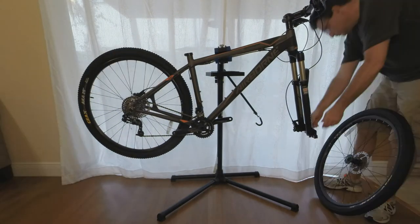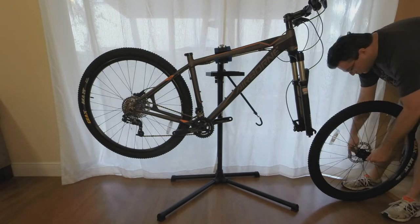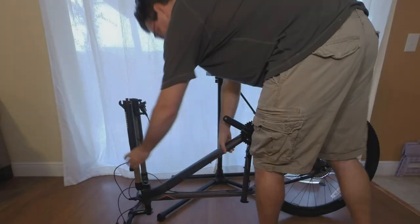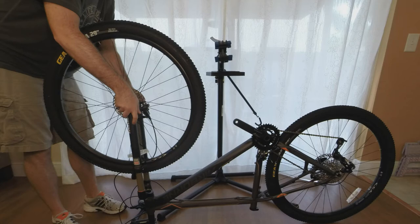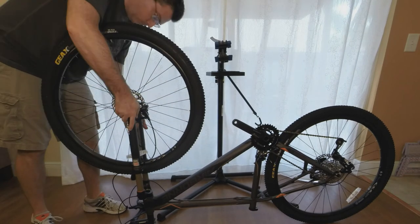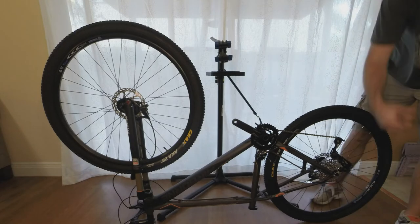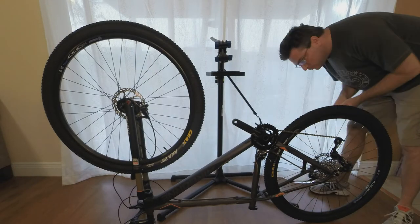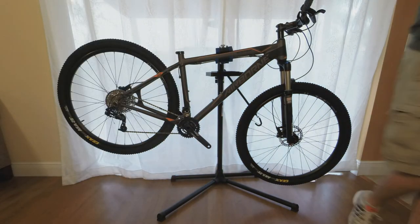Then you insert the skewer into the front wheel and attach the front wheel to the bike. I typically do this upside down for the first time to make sure everything lines up perfectly. Then we put on the saddle.